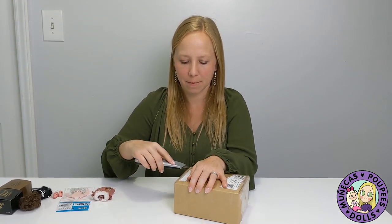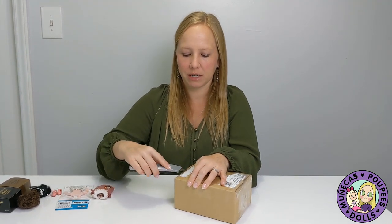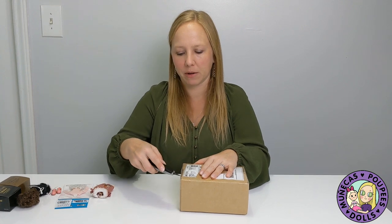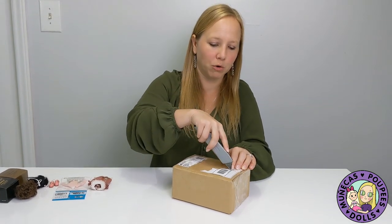Hey everybody, today I am unboxing a Nikki Britt Pinch of Pepper doll. Pinch of Pepper is a tiny BJD. Pepper Annie is one of Nikki's most popular sculpts, and this is her in what she calls a micro BJD — it's a 1/12th size ball jointed doll.